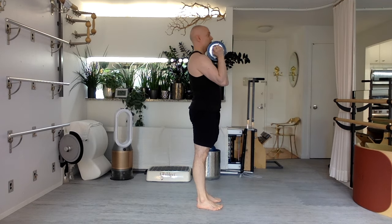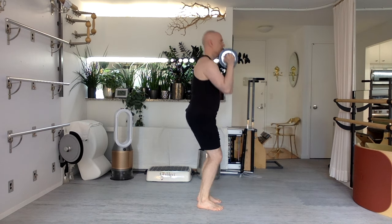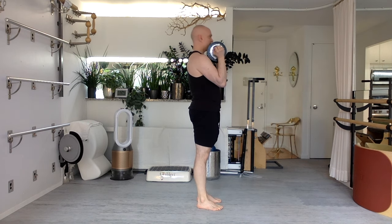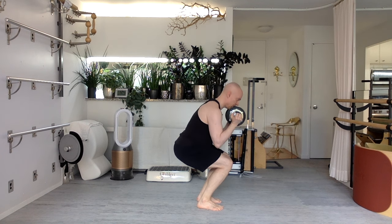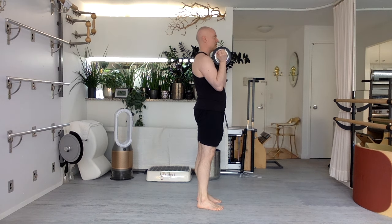Breathe deeply. Four. It will affect your capacity — definitely. You'll be able to move things better. Three. But it's not going to change how you physically look, unless you also change your dietary habits, your sleep habits, your stress levels. One.